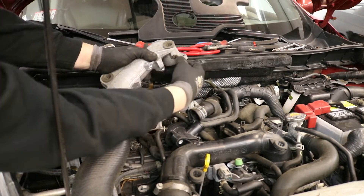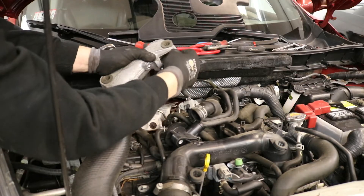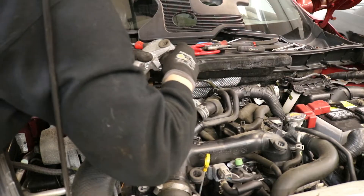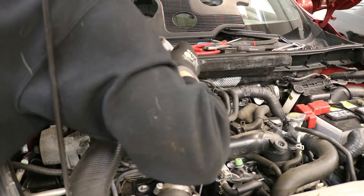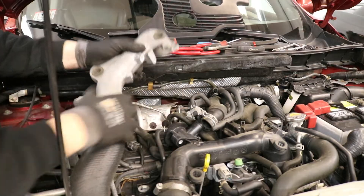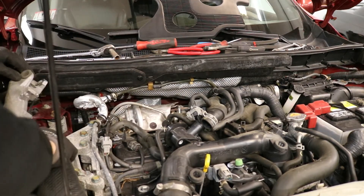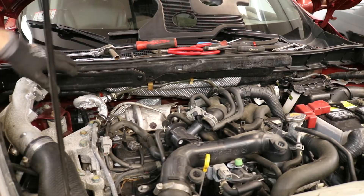This hose right here — just pop that off, there's a clamp on it. You can release the clamp with your fingers and the hose should just come right off. We're going to take this pipe and bend it off to the side, then shove it underneath something to hold it over there.